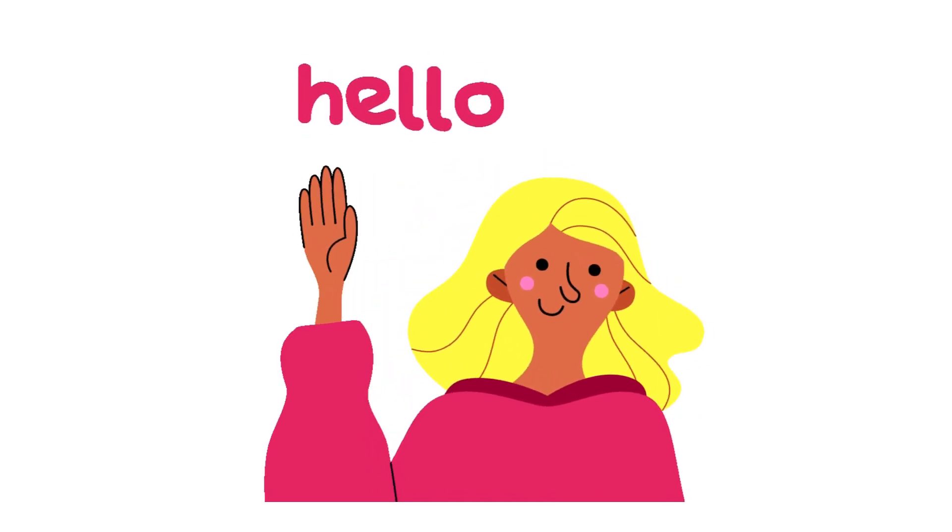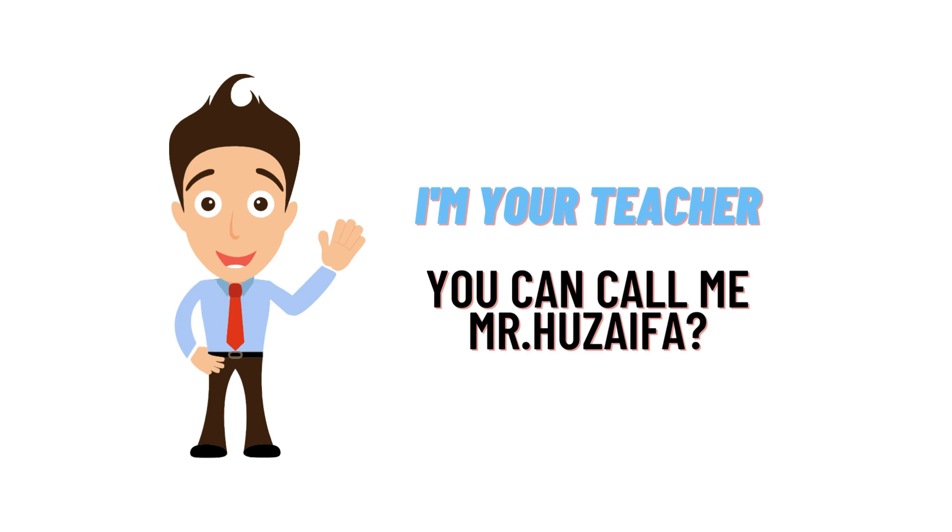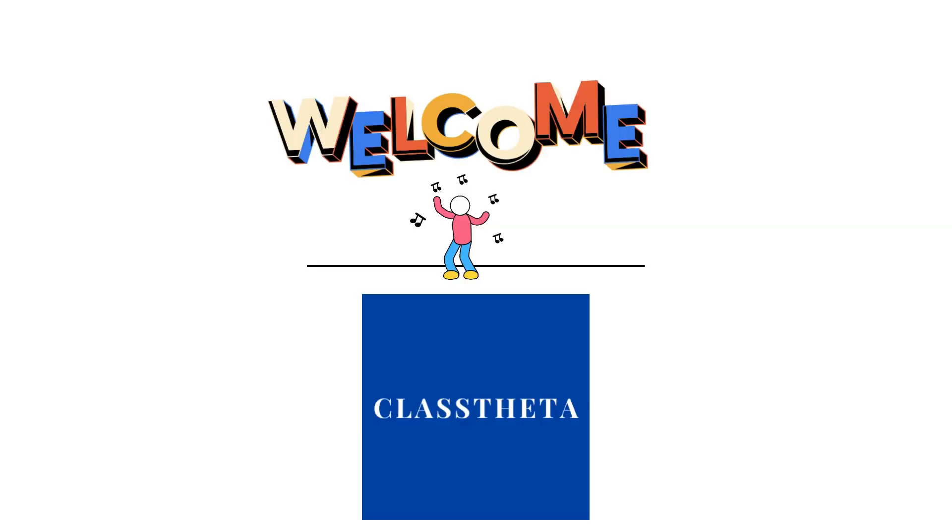Hello everybody, how are you? I am Jeff, your teacher here. I will be teaching you different questions and their answers. I welcome you to class theta dot com, where we will be discussing questions.